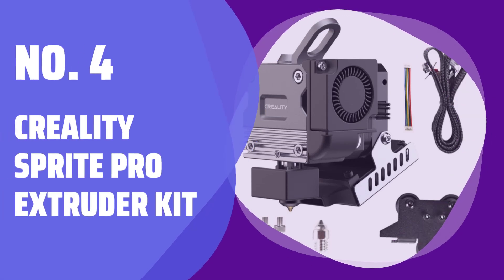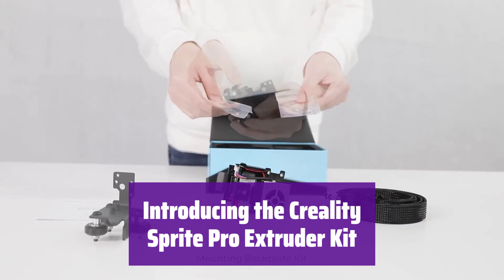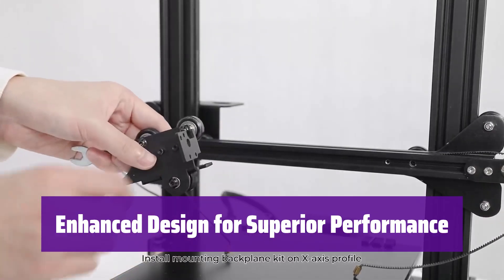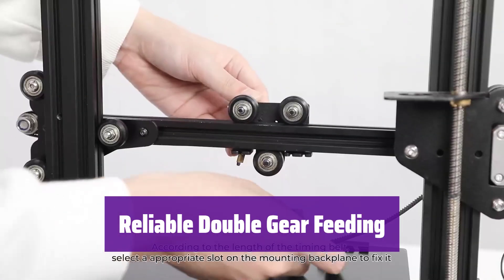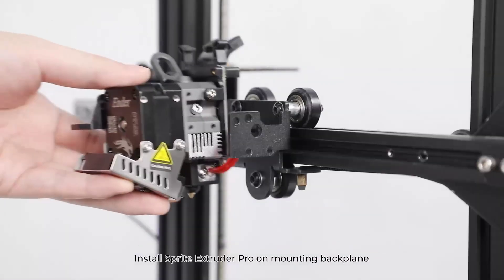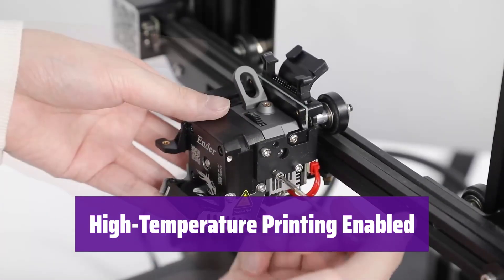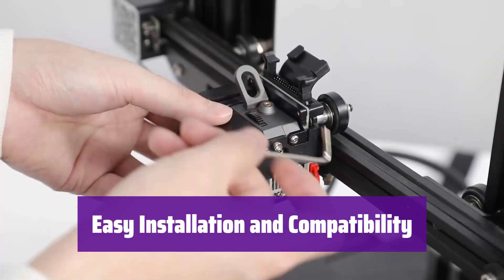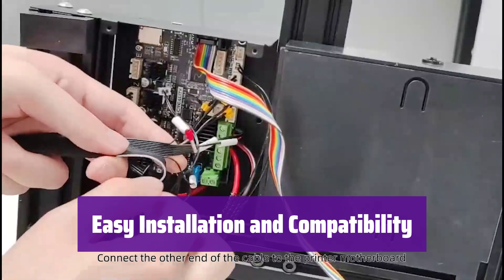Number 4: Creality Sprite Pro Extruder Kit. Upgrade your Creality Ender 3 Series printer with this kit — it offers direct extrusion and high-temperature printing capabilities for enhanced performance. It features a redesigned dual-fan system for better heat dissipation, leading to more stable printing and higher-quality models. The double-geared design ensures smooth and reliable filament feeding, reducing clogging and making loading filaments much easier. This kit includes a full metal hot end, allowing you to print with high-temperature materials up to 300 degrees Celsius. It's designed for easy installation on Ender 3, Ender 3 V2, Ender 3 Pro, and Ender 3 Max printers, and all necessary tools and instructions are included.